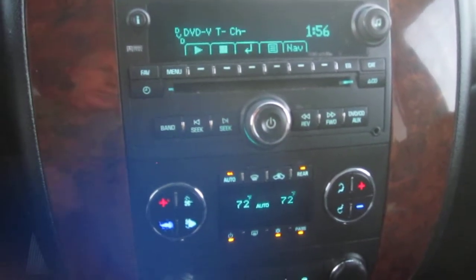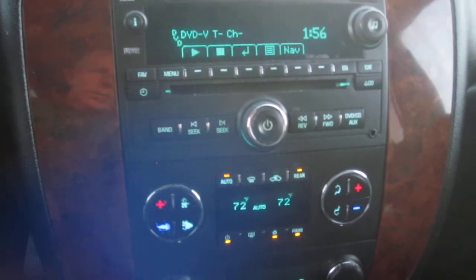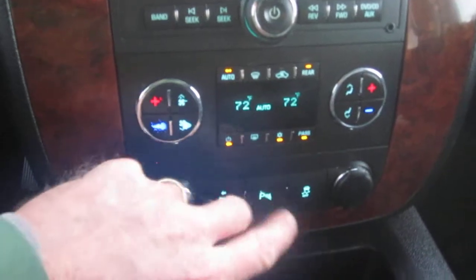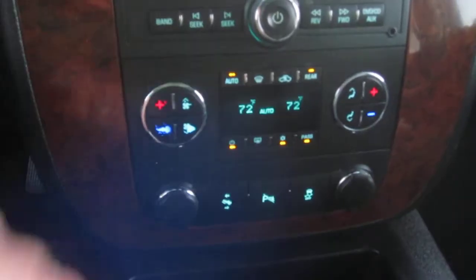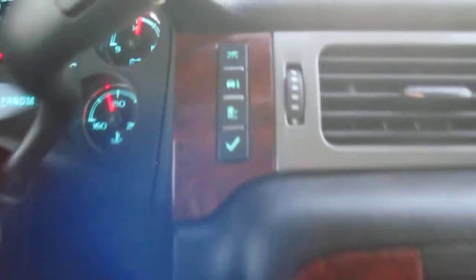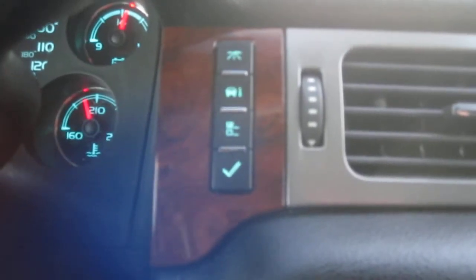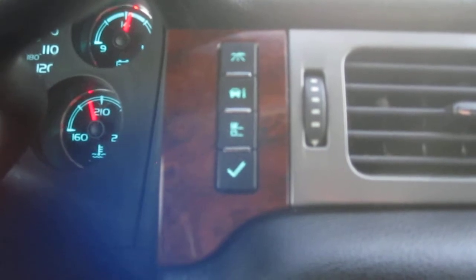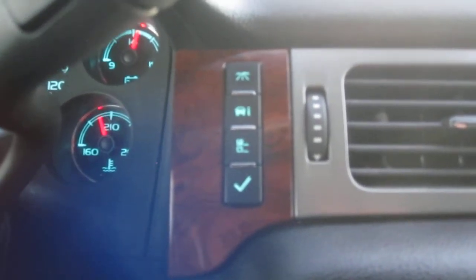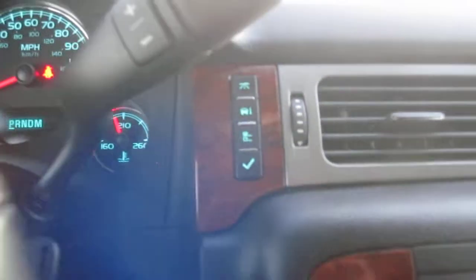I did insert a DVD just to show you that it does work. We have an auto climate control down at the bottom, and you've got your power pedals. Over here we have your information center, which is a handy gadget you can use to see what kind of gas mileage you're getting, tire pressures, etc. And up top we've got OnStar and your sunroof.